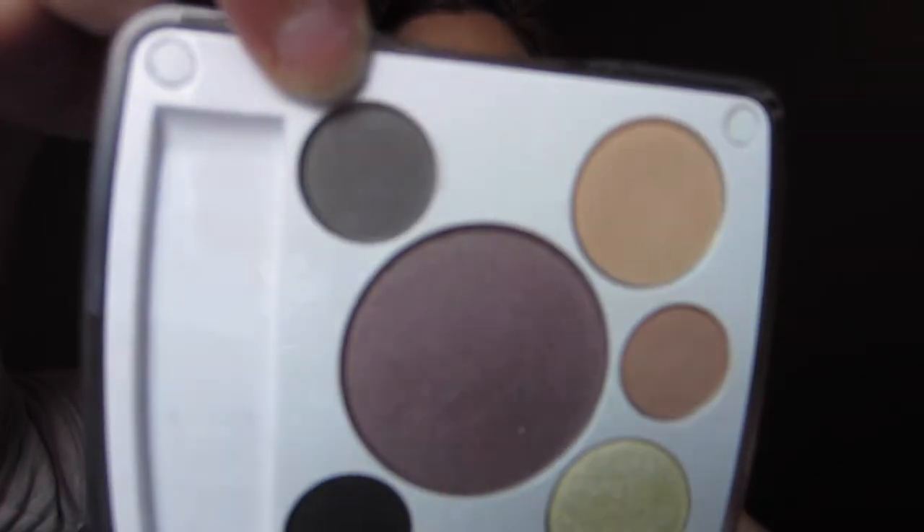The next color I'm using is this light gray color, and I'm sweeping this on the outer third of my eyelid in sort of that outer V shape and just blending this out as much as I can. For the majority of this eye look, I'm just using the same fluffy blending brush. I think it's a Sonia Kashuk one that I got at Target. The less brushes that you can use for the eye look, it just makes things simpler and a lot quicker as well.